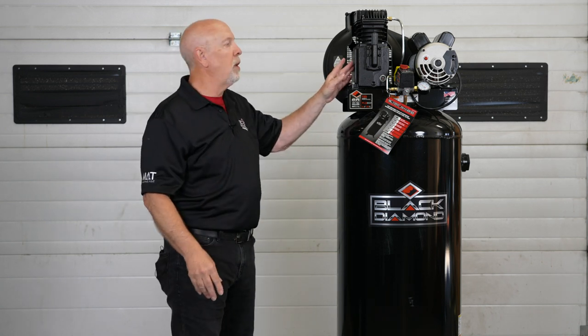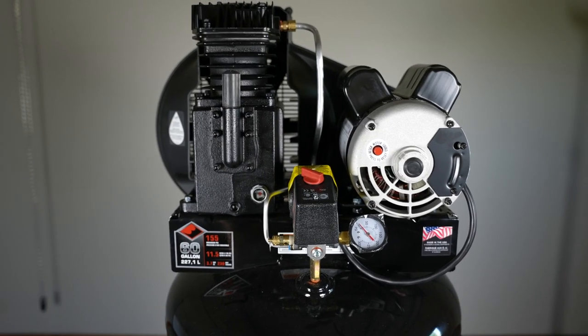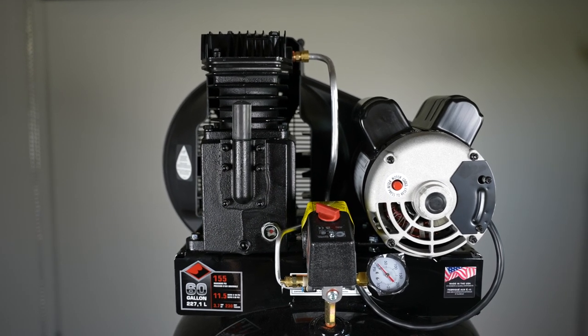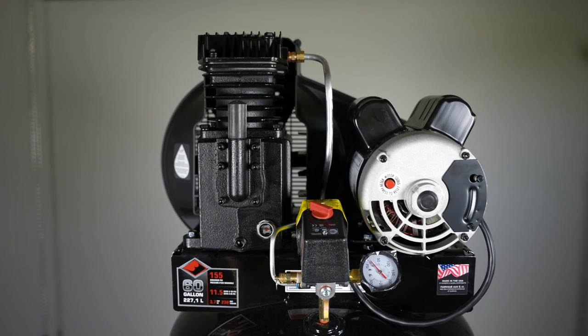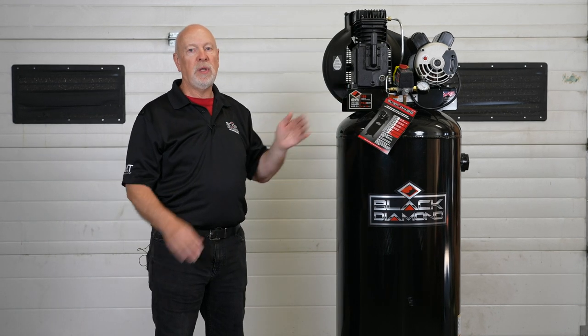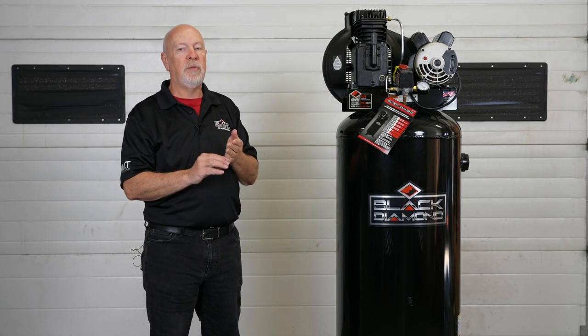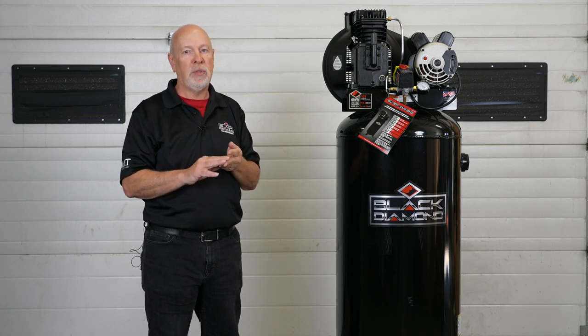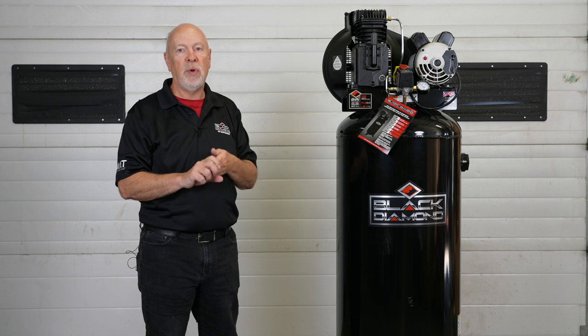So again, this features a twin cylinder, cast iron, single stage pump with a 60 gallon ASME tank. It features one of the highest pressure ratings in the industry for a single stage compressor pump. This unit will kick in at 125 PSI and kick out at 155 PSI. Pairing that with the 60 gallon tank, it operates air tools much more efficiently than a single stage compressor that only operates to 125 or 135 PSI.